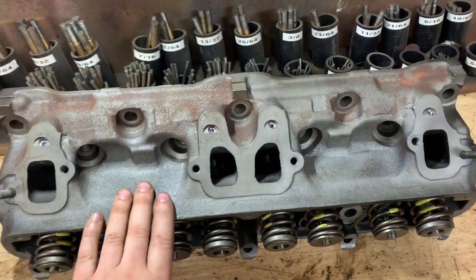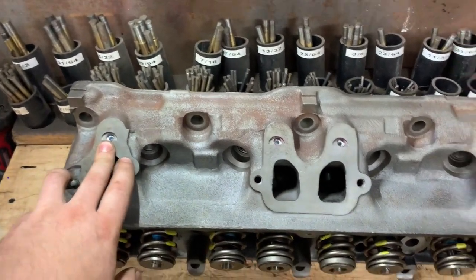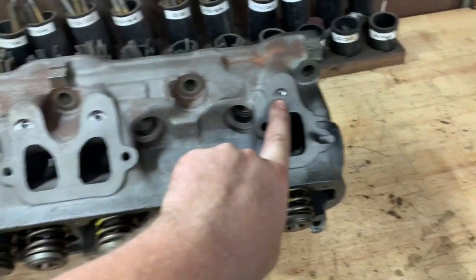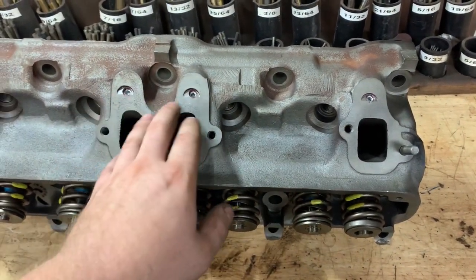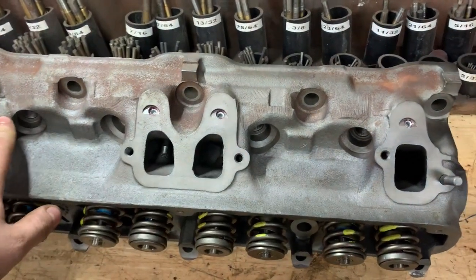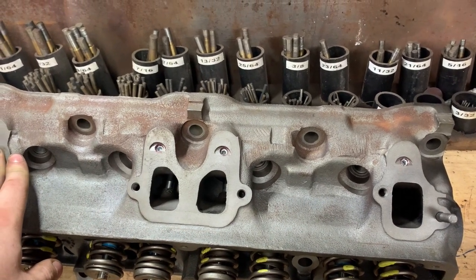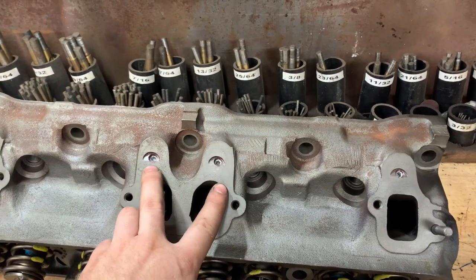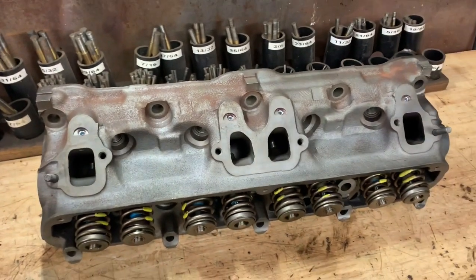The issue with these, if you're going to run them on an older vehicle, is they have these air injection ports. Usually they're full of carbon and crap, but exhaust gases can leak through here. So I drilled them out to take a 5/16ths-24 fine thread set screw, and then I just Loctited them in there — that solves that problem.